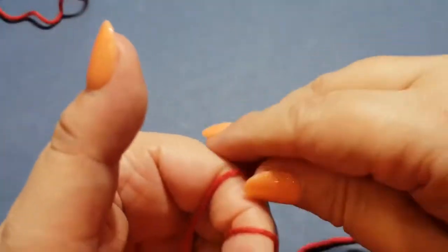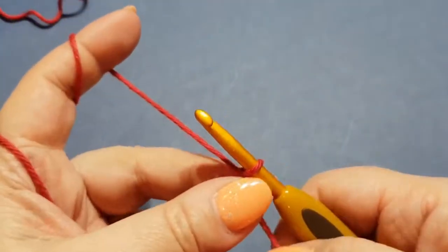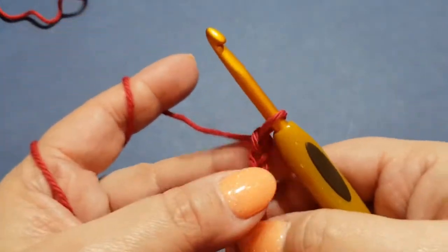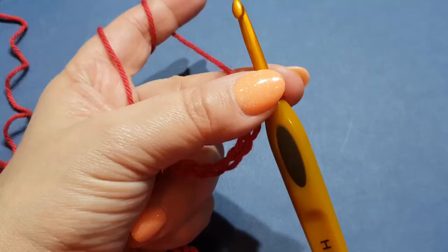It's quick tip day. I'm going to chain on about 20 stitches - one, two, three, four, five - and I'll meet you back once I've chained on 20.